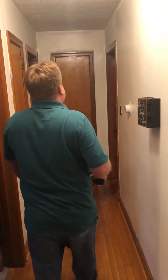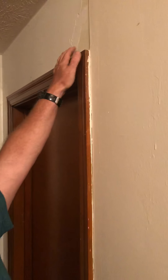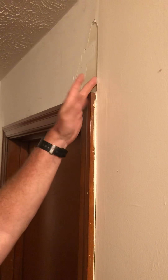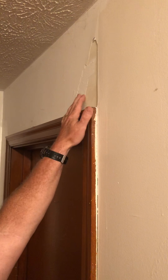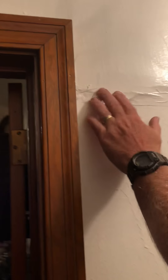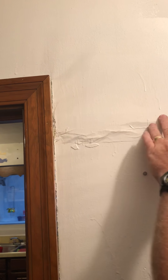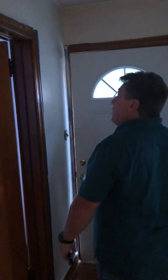Coming down this way, we've got an issue right here where the plaster is coming off the wall. I'm going to show you how to prepare and fix that. And right here, the people that lived here before me put tape across a crack, so we're going to be fixing that too.